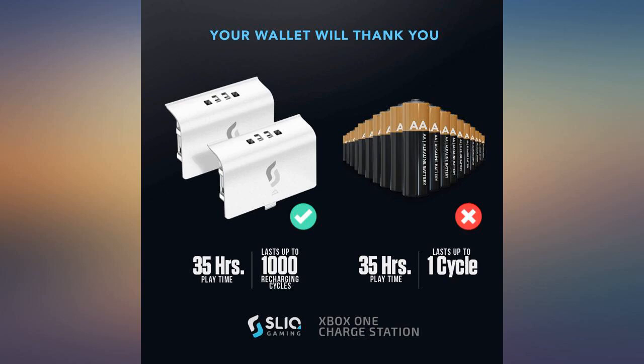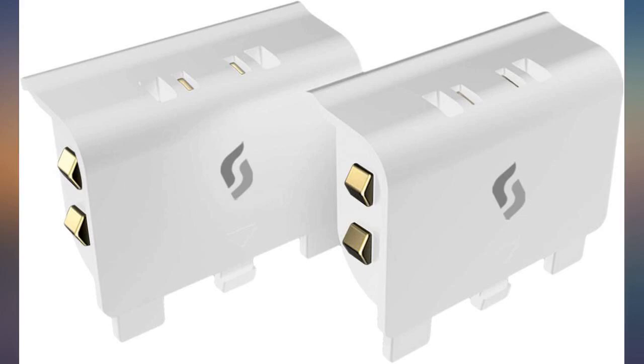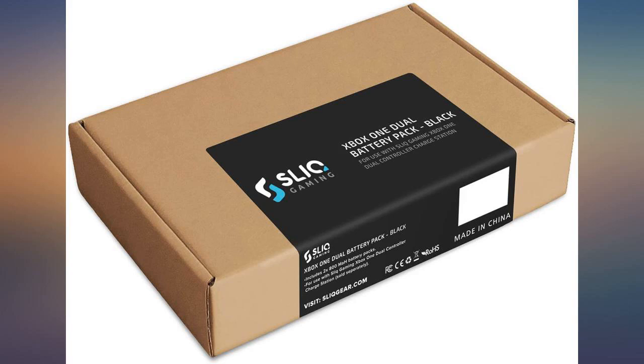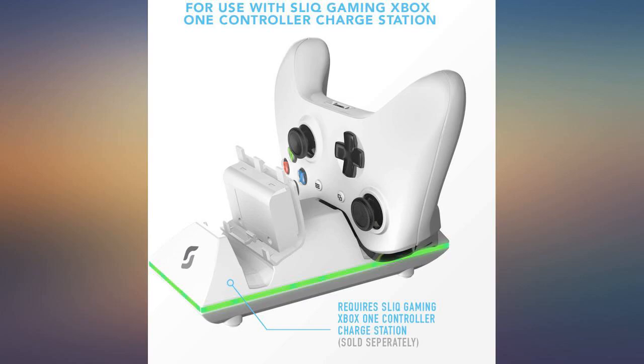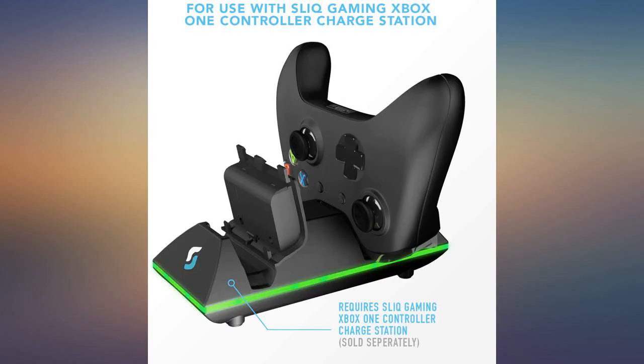I originally bought 2 batteries with a charger and the batteries lasted a little over a year. They don't last forever and that is fine, they are cheap to replace, and I use them heavily. The original charger I bought — 1 port is getting a little flaky — and those are cheap to replace as well. I recommend buying the charger also.